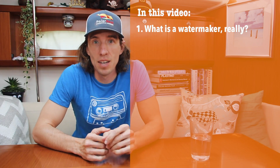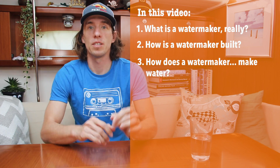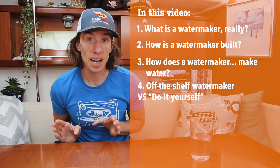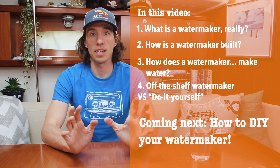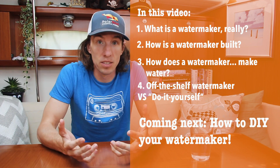In our first video we're going to talk about what a water maker is, what the different parts and components are and what they do. We're also going to look at some pros and cons to name brand water makers and the DIY path. In our second video we're going to actually install a water maker on Polar Seal. But for now, sit back, relax, and enjoy your water.